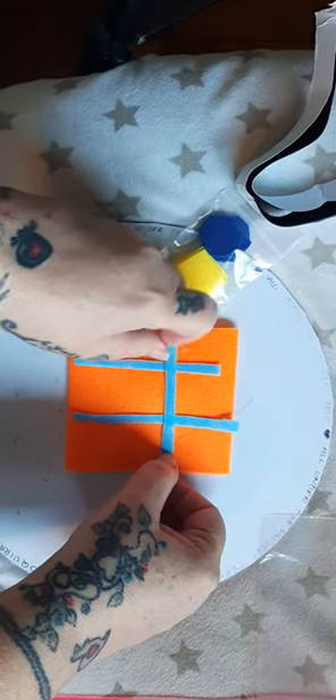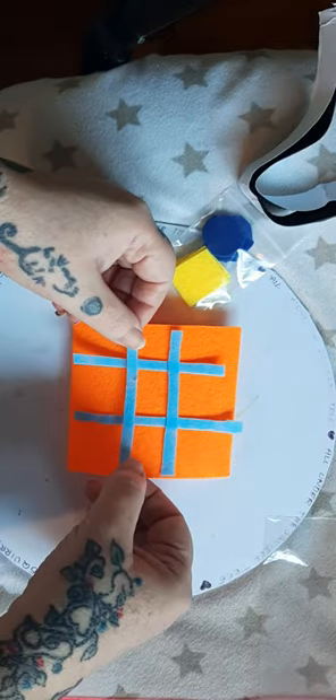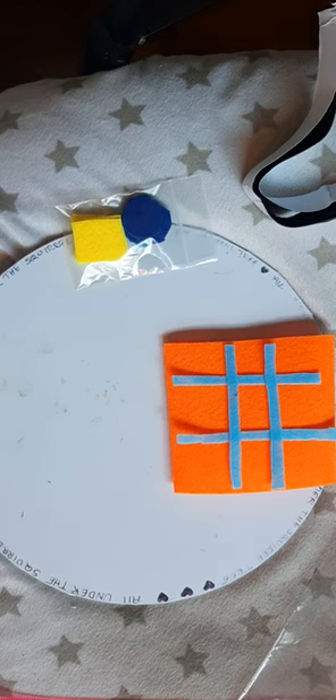If you've got felt around and don't like the colors, you can change them out — do whatever you like, it's your kit. That's how you would glue them down. Keep them pressed down. If you want, you can put a plastic bag over the top and then put a book on it, just to keep it all nice and together while the glue dries.